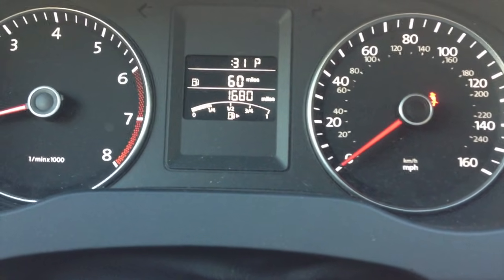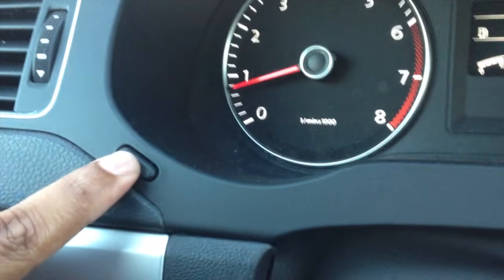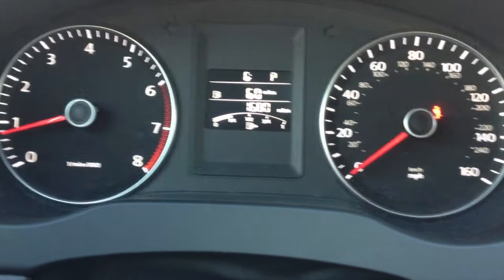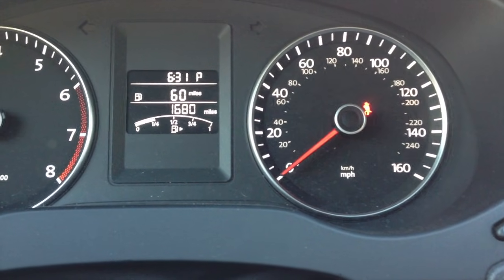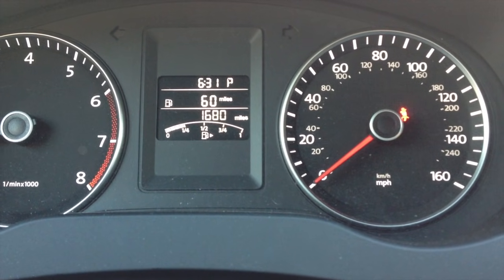Now if I need to adjust the minutes, I hit this button again until the minutes are blinking, and do the same procedure by pressing this button to adjust the minutes. Once it stops blinking, the time is set.